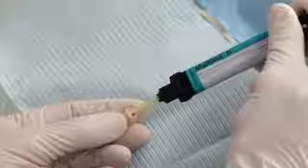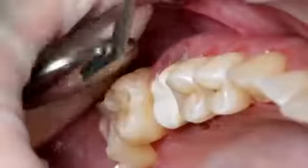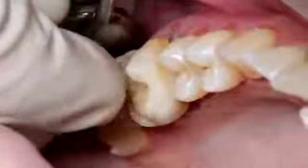Dispense the desired amount of Multilink End from the auto-mix syringe and apply it directly to the restoration. Seat the restoration and hold it in place using light constant pressure.